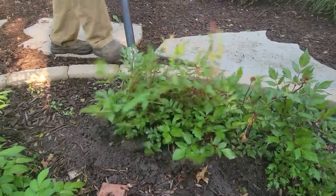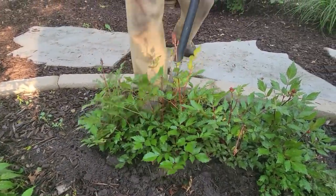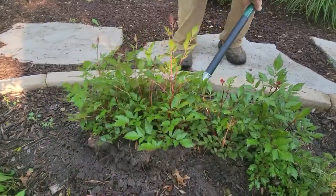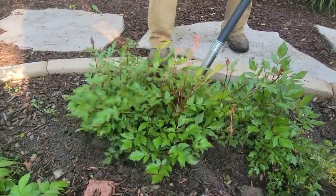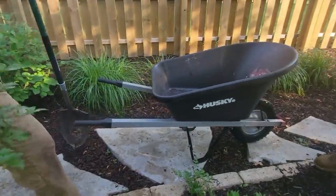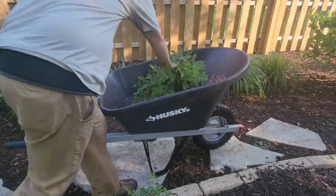So let's get to digging up and moving. We're digging them up — see what happens when you have a sharp shovel? Look how fast he's digging that up. We're going to dig up and take as much of the root ball as we can, and then he's going to pick it up, there it goes into the wheelbarrow, and then we'll be moving that over to the other side.